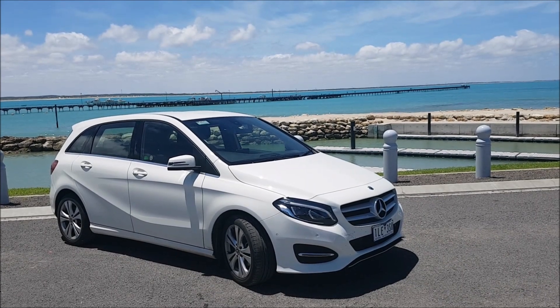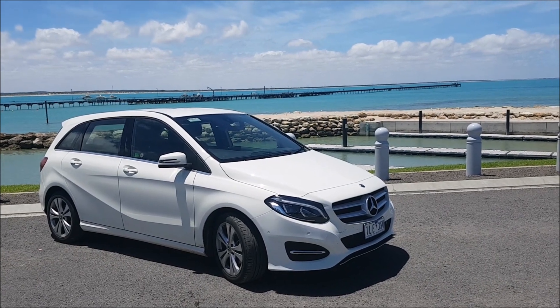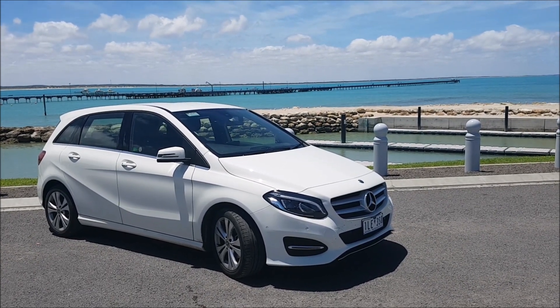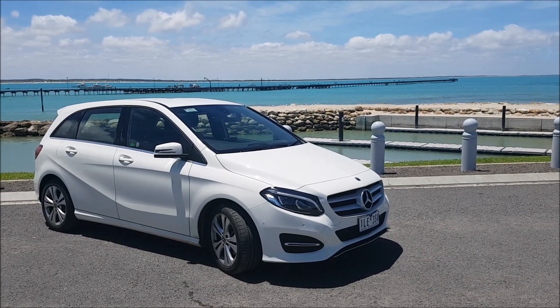Hi there guys, welcome to another Ross Perry Productions video. Today I'm going to be showing you the OBD2 port and fuse box location on a 2017 Mercedes B-Class.